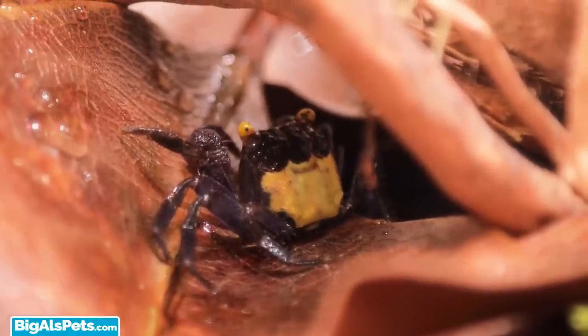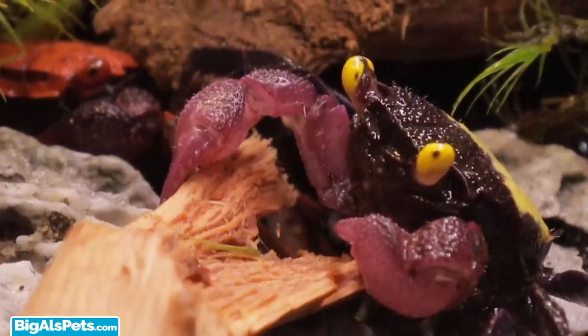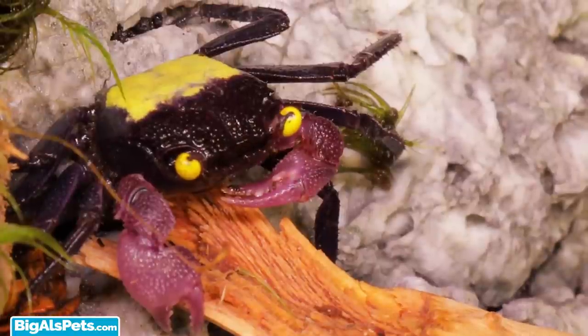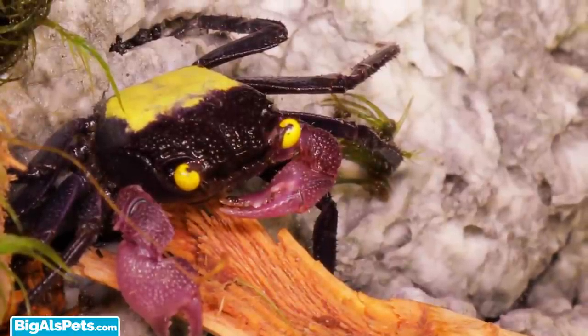Vampire crabs are a very interesting and relatively new species of freshwater crab that are amphibious and appreciate time on land. They're omnivorous, eating both live and prepared meaty foods along with some plant-based foods. All around, quite hardy and easy to care for.